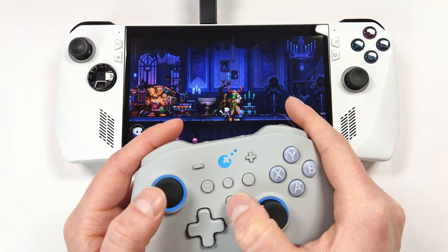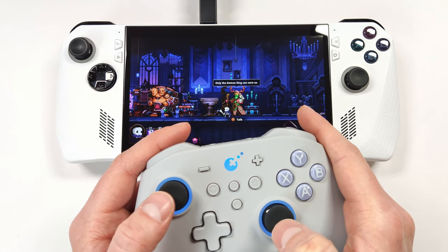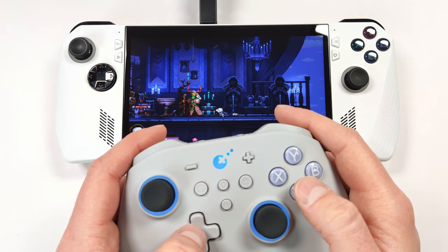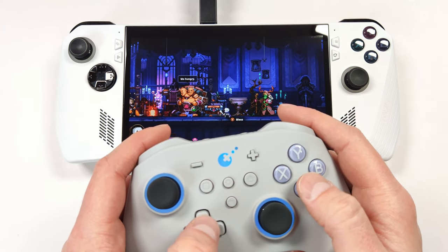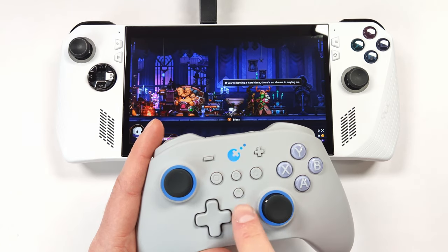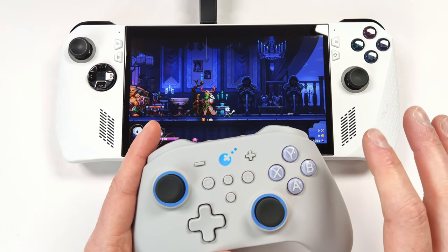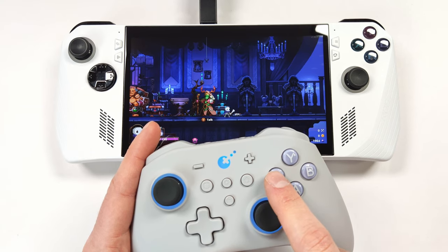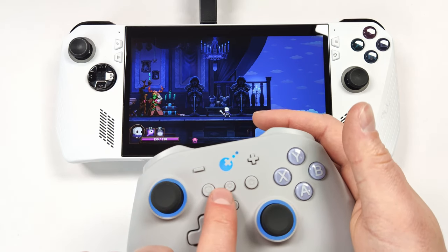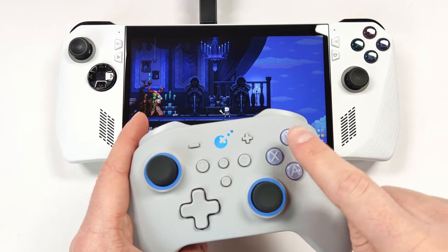To record with the APG function, hold the APG button down for 3 seconds until it vibrates, do what you want to record, then press the APG button again to stop. Press the APG button once to replay the macro one time; after it goes through once, it'll stop. To continuously loop the recording, just double tap the APG button twice — this loops until you press any button. You can also swap to Switch layout on a PC title by holding the settings button and pressing start, which swaps X/Y and A/B values.